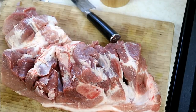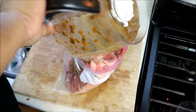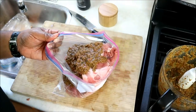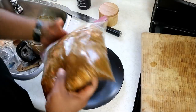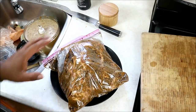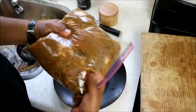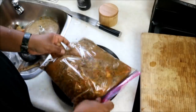Pour the marinade into the bag. After the marinade goes all in, go in with your hands and really massage it in. I've gone ahead and massaged it really well. I'm going to put it onto a plate just in case the bag leaks — you never know. Into the fridge overnight — about 12 hours should be fine — and tomorrow we're going to roast this off in the oven. This is going to be packed with flavor, I guarantee you that.